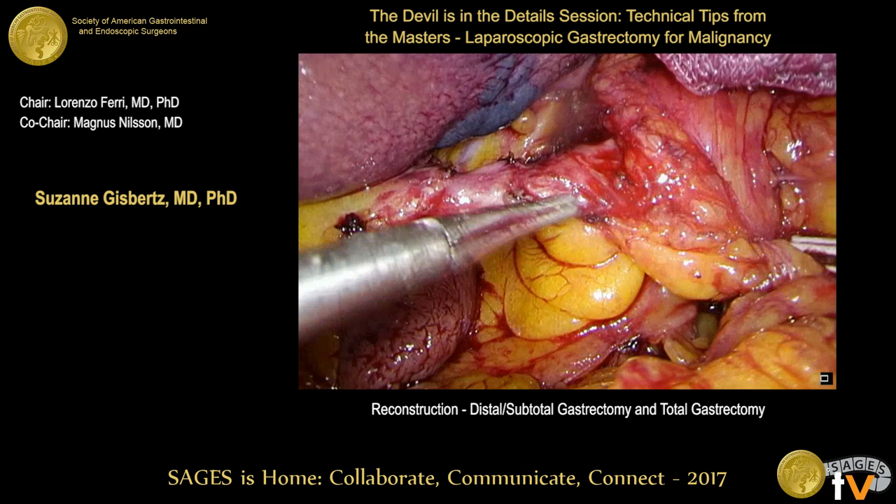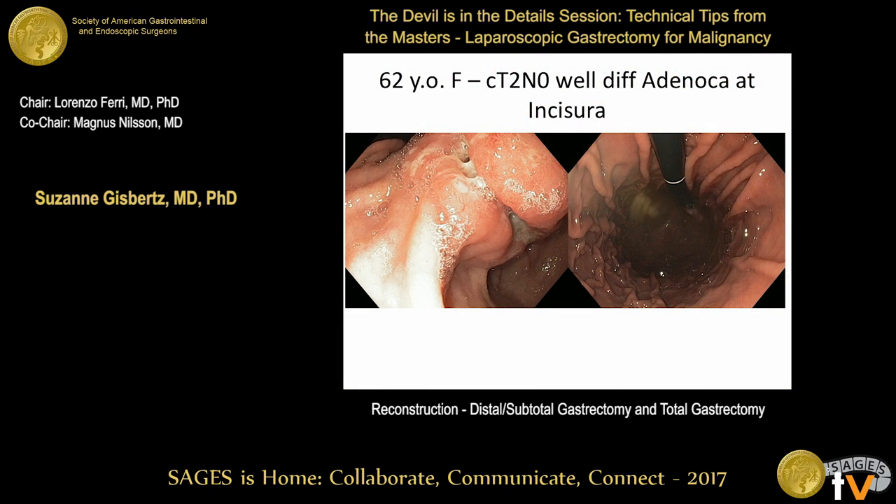With a few minutes remaining, the session moves to case discussions. Case 1: a 62-year-old woman with a T2N0 tumor in the incisura, with a lot of space from the EG junction. The panel is asked how they would manage this patient.